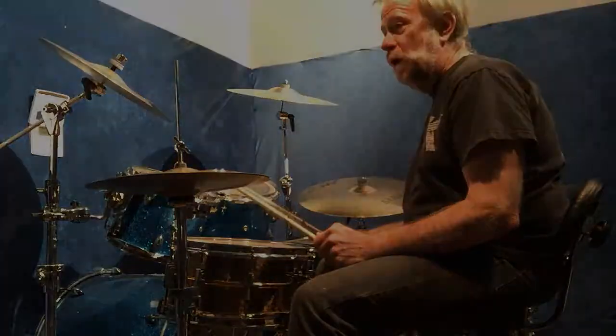I'll start off with the single paradiddle. What's interesting about this pattern is it's in triplet form — we're used to usually doing the single paradiddle with sixteenth notes. I'll go real slow.